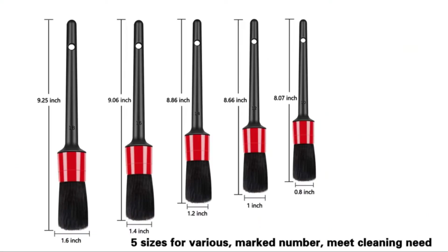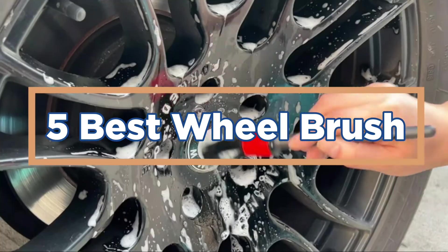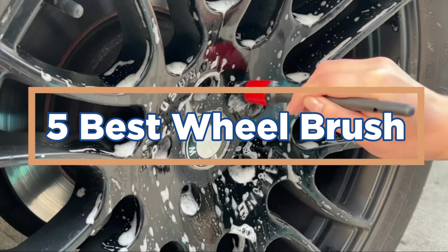In today's video, we will show you the Top 5 Best Wheel Brushes. So let's get started.